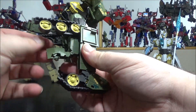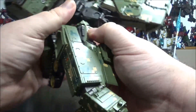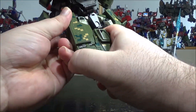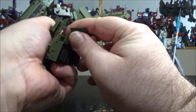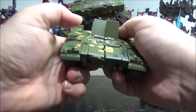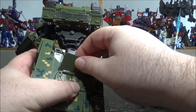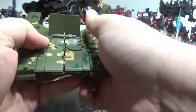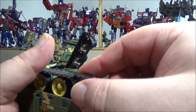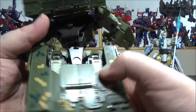For the other leg: open the panel, flip it, then separate the leg and bring it into position. Close it in, rotate the leg all the way up, plug it in, and make sure the panels peg correctly. Bring the legs together so the tabs and pegs connect, then close the final panel. Peg the tank treads together and the legs are done.